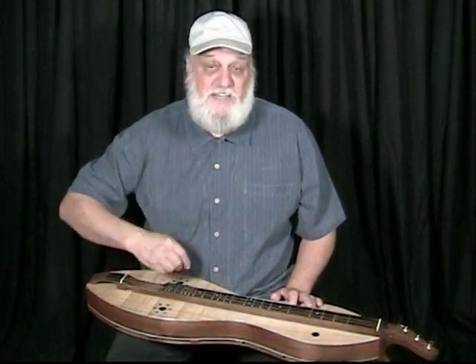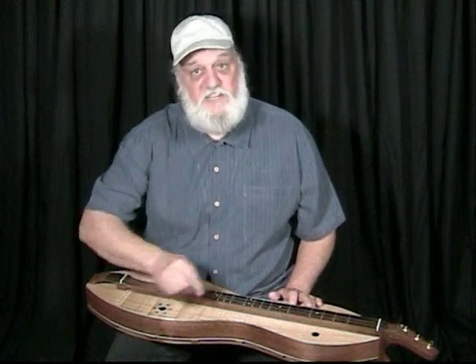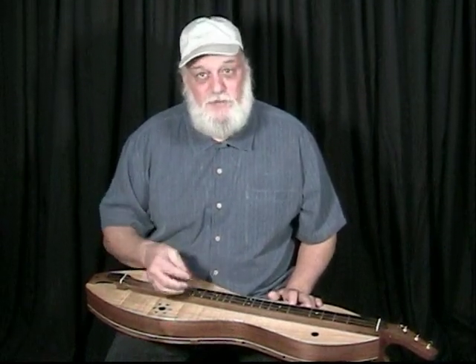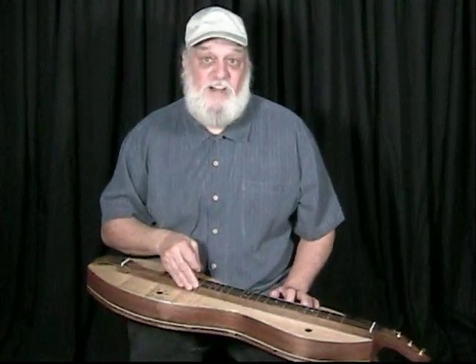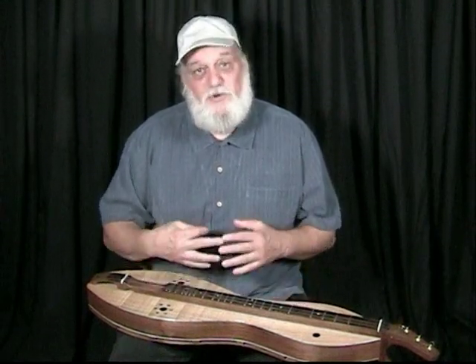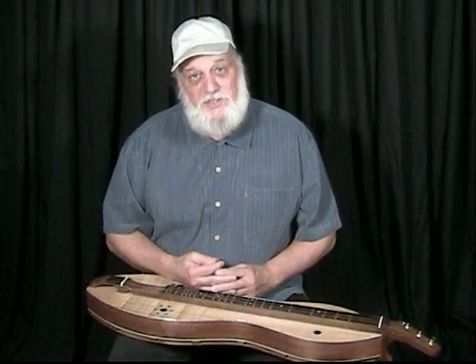The main thing about strumming is to put time into doing it. Getting those techniques of damping and playing the melody with your strum are all things that come easier in time. You get one tune down, then go to the next tune, and after a while it becomes second nature — kind of like riding a bicycle. We will cover a few more strumming techniques as they are totally intertwined with the noting techniques, so we'll move on to noting right now.